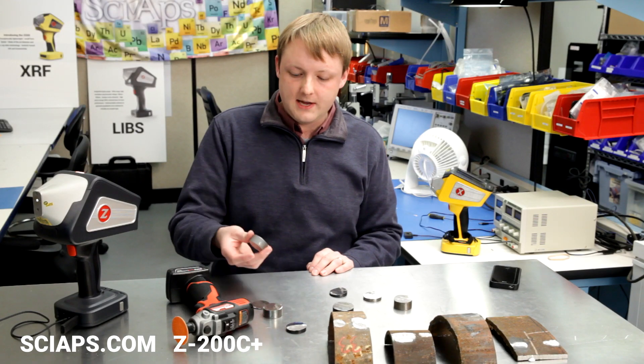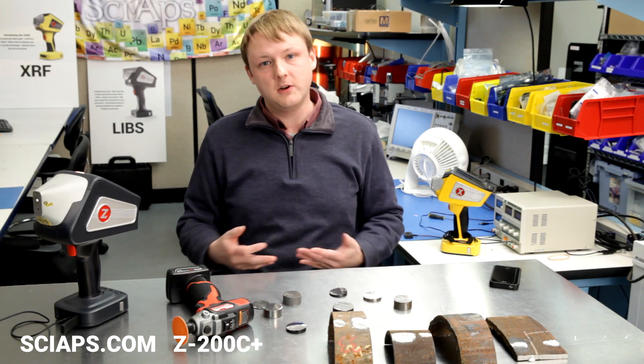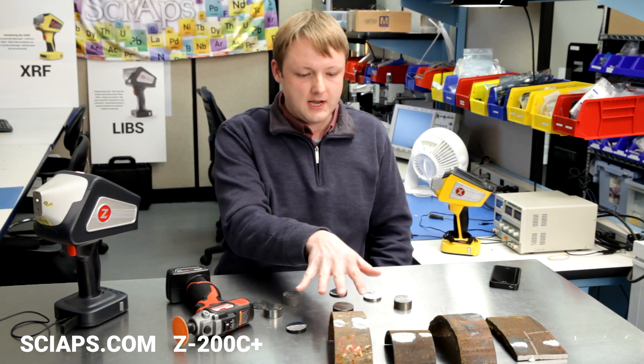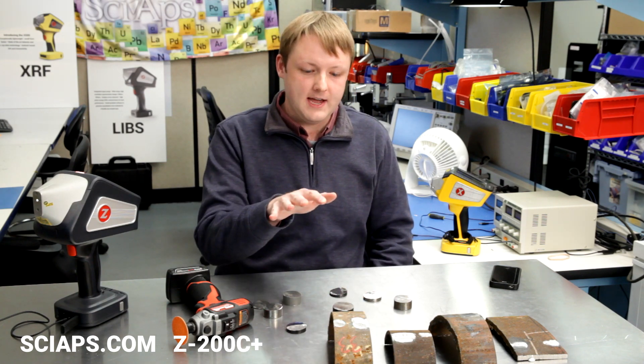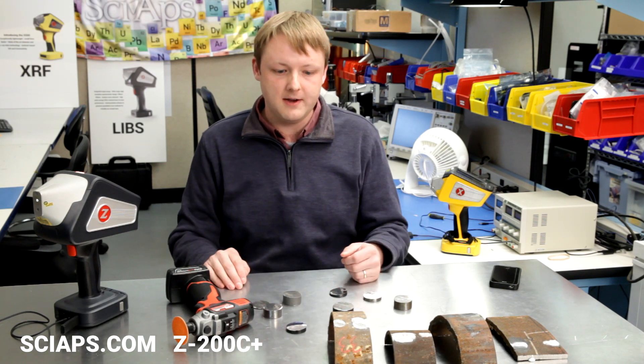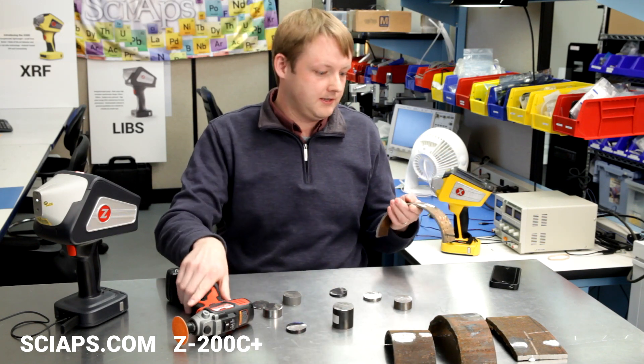All right. Thank you, Don. So the CRM samples — we use those because we know what the carbon content is of them. And for a lot of other user samples, we don't. But these are pipe samples that had carbon content and other elements verified by OES, Spark OES. I'll just do a quick grind and test it for carbon.